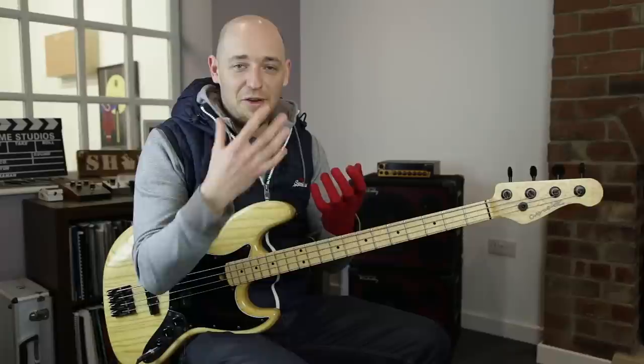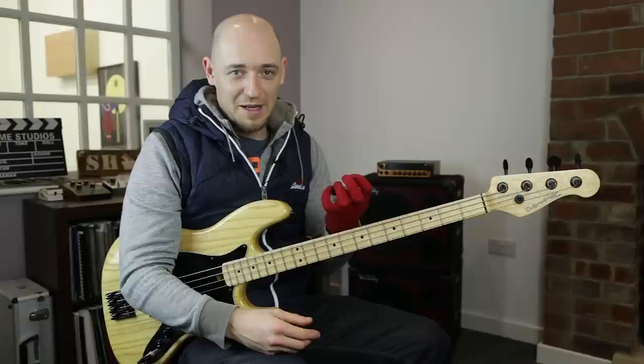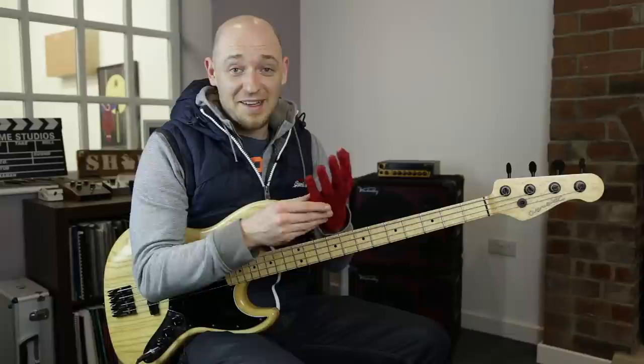So fretting hand technique — I see this all the time, that people are constantly troubled or challenged by using their pinky finger. They think that their pinky finger is dysfunctional and that other bass players who do use their pinky finger have some sort of different physiology or something like that. And it's actually not true.